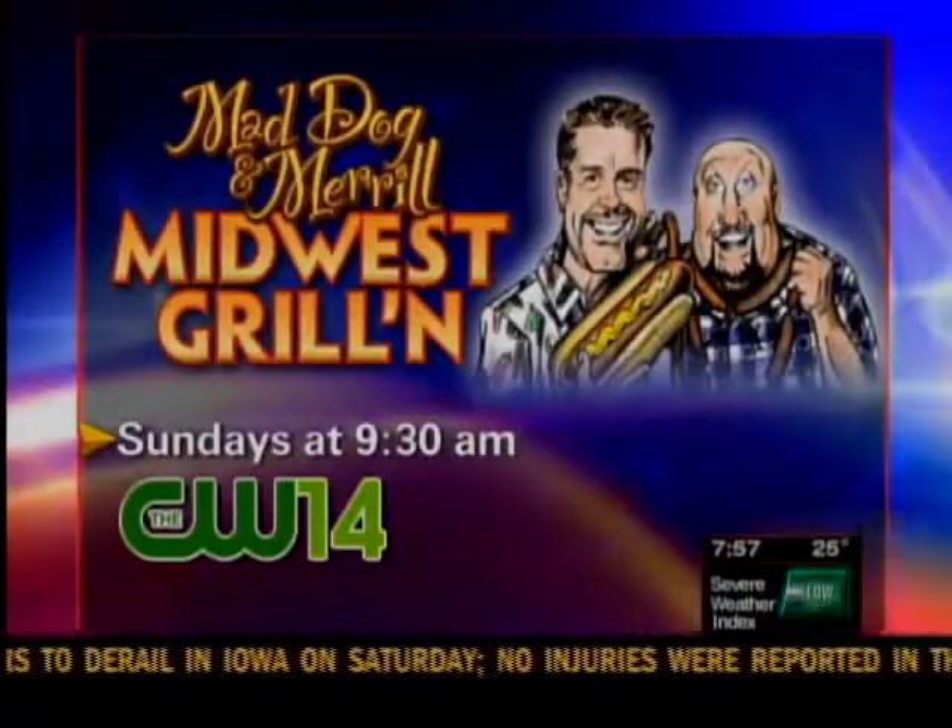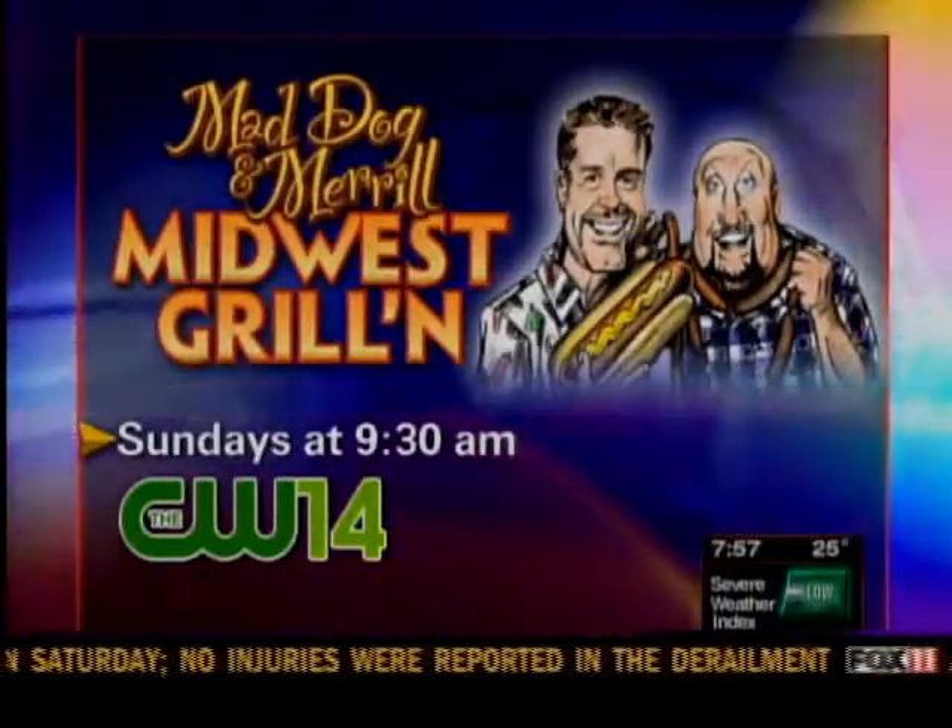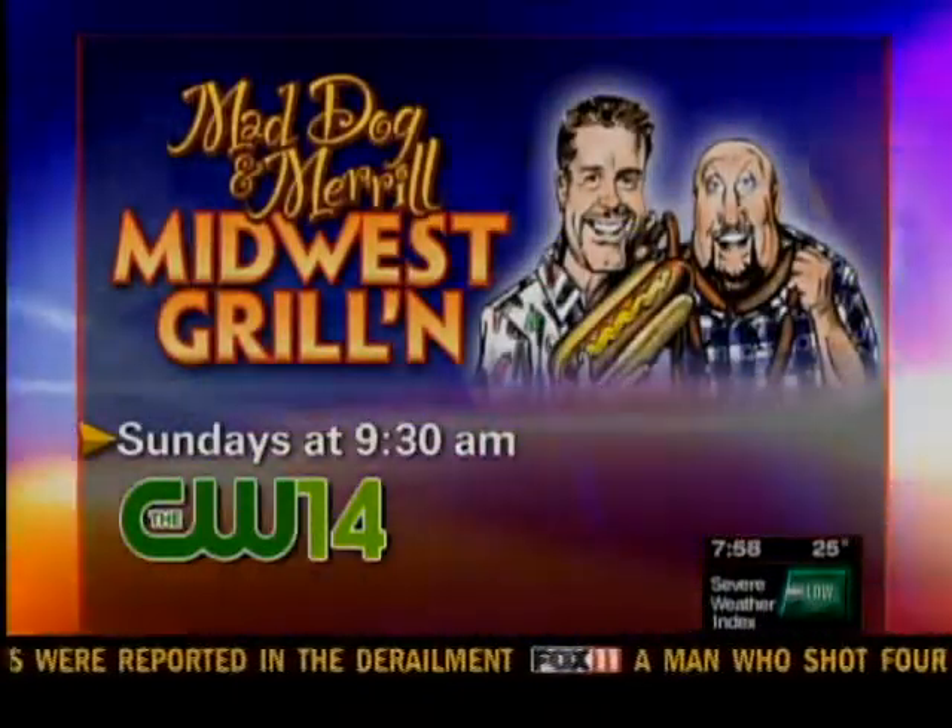Make sure you take a look at your screen, because you can watch Mad Dog and Merrill on their Midwest Grilling Show on CW14 today.